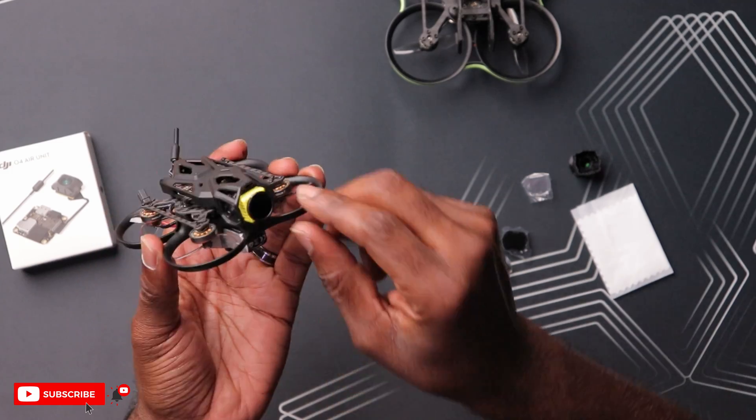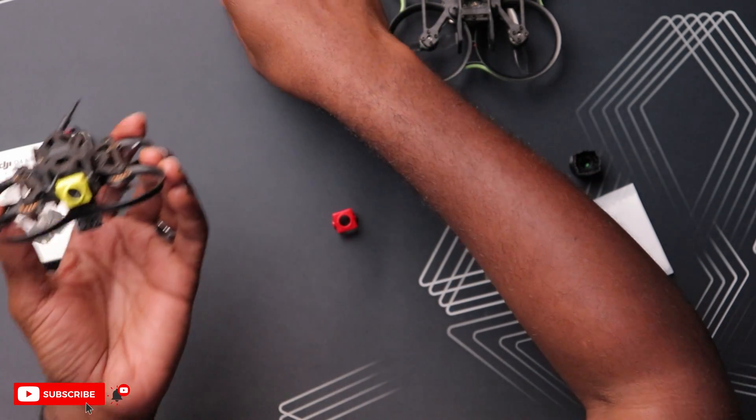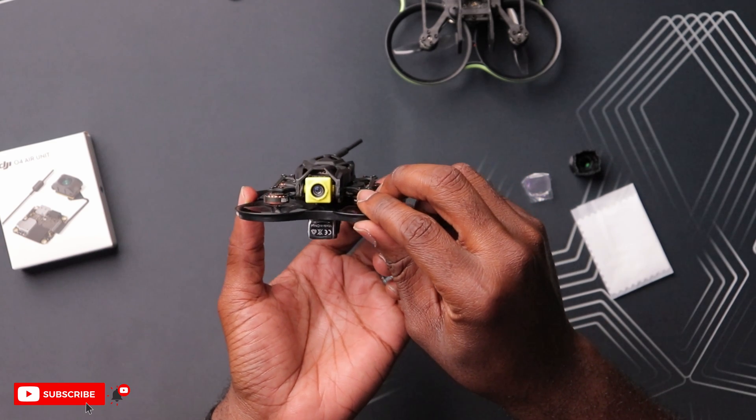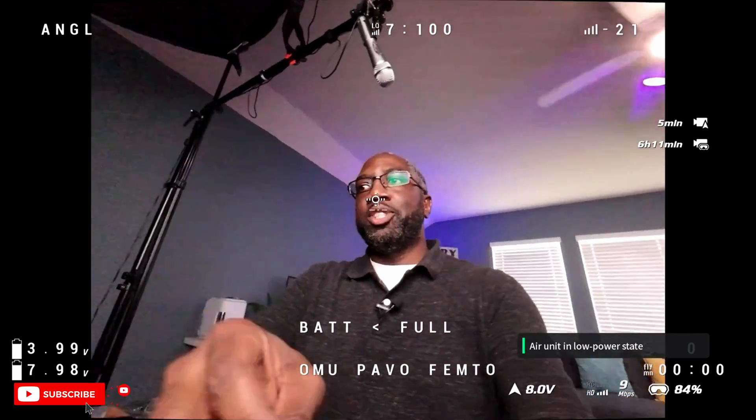Now it's not going to fit on here with this ND filter on, so let's just unscrew that and remove it. You can see the lens right on here. I want to see if there's going to be a difference in image here, so I'm going to power on my drone and see how the image looks before and after I include this wide angle lens. Let's plug the drone in and see if we get an image — and we have an image right here. Pretty nice image.